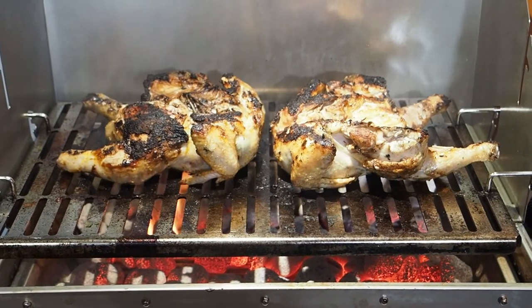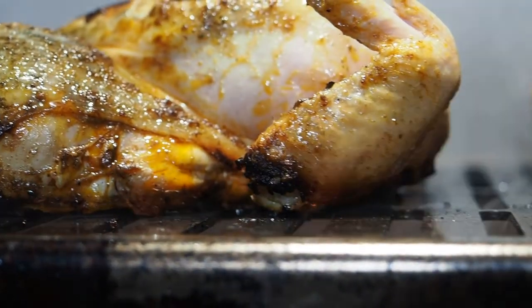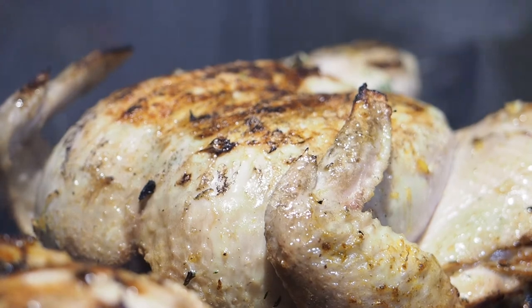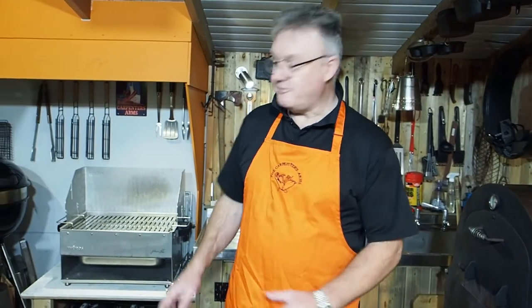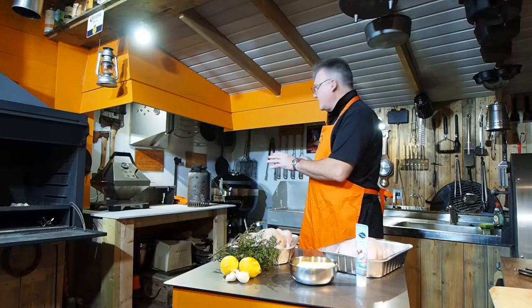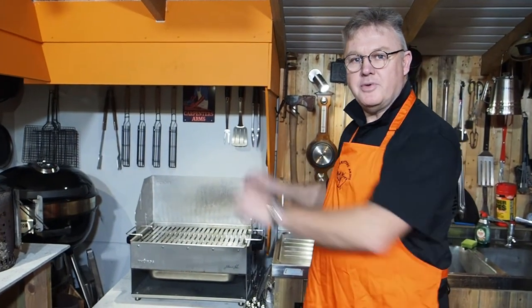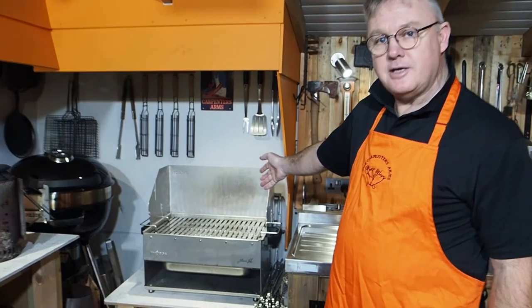Hi guys, welcome back to the Carpenter's Arms. Sorry it's been so long — just been so busy with work, and so was Max on the other side of the camera; we just couldn't get together. But now we're in 2022, we've got some new barbecue kit here. We've managed to get a little bit of a change around in the Carpenter's Arms. I finally sorted out this corner, sold a couple of Weber kettles and a Napoleon one, because I can hinge the lid, and I found a company called Thuros — German barbecues — and one of those is what we're going to use today: the Multi King.